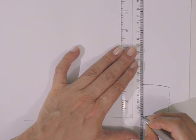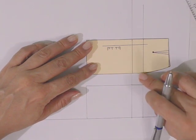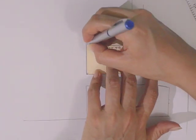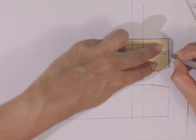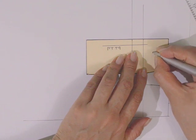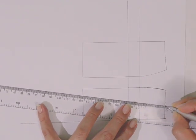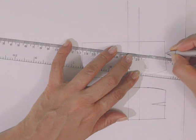Estas líneas las vamos a prolongar hacia adelante. Colocamos ahora la falda trasera dejando un pequeño espacio entre las dos, viendo que las líneas de cadera coincidan con las líneas que acabamos de marcar. Dibujamos el contorno de nuestra pieza, marcando inicio y final de la pinza, el costado y el punto final de la pinza. Quitamos la pieza y trazamos la pinza con las marcas colocadas, tanto en la falda delantera como en la falda trasera.